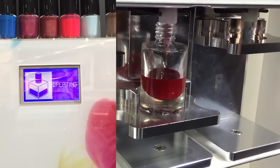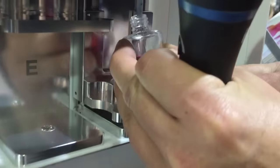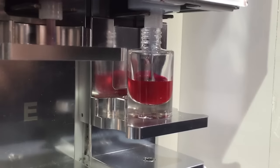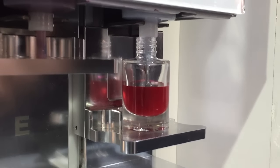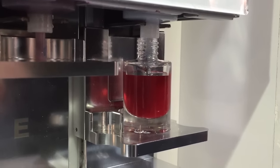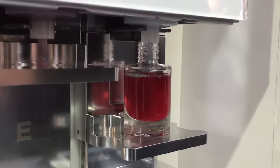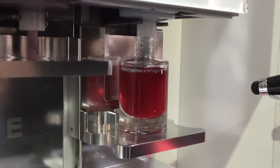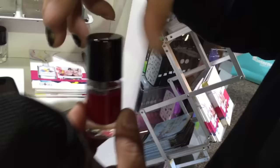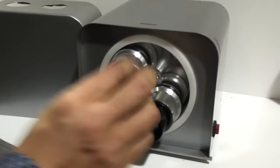After that, the machine will tell you to go to the next location. This is the combination between the color and the glitter color — that's what we want. After this, pretty much that is done, and we put it in the shaker to blend the two colors together.